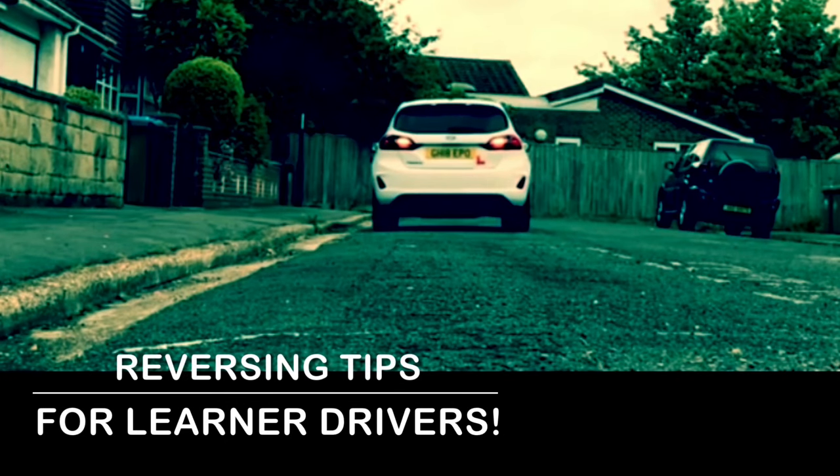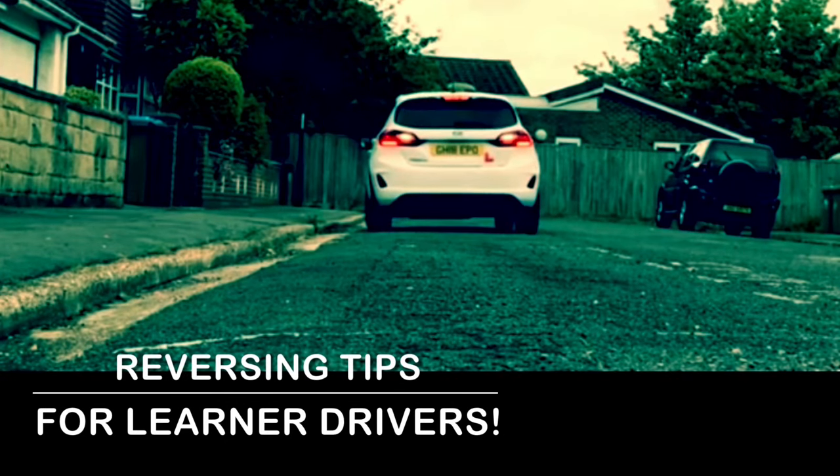Hi, welcome to Driving TV and I hope you are well. In this video, I'd like to share with you some reversing tips for learner drivers — what you should be doing, how you should be reversing, and what kind of things you should be looking for. Let's start the lesson.